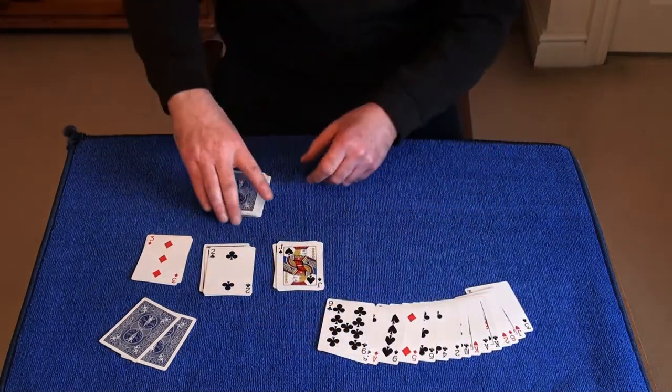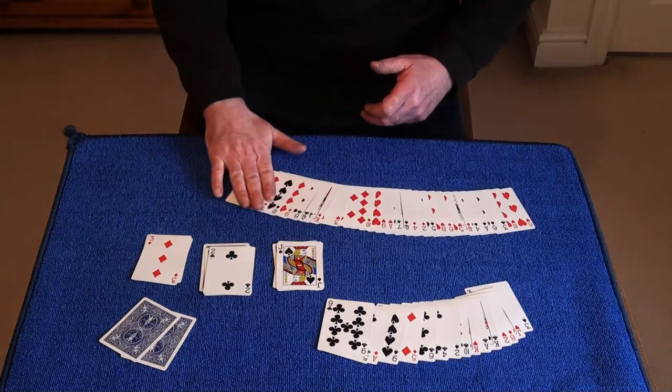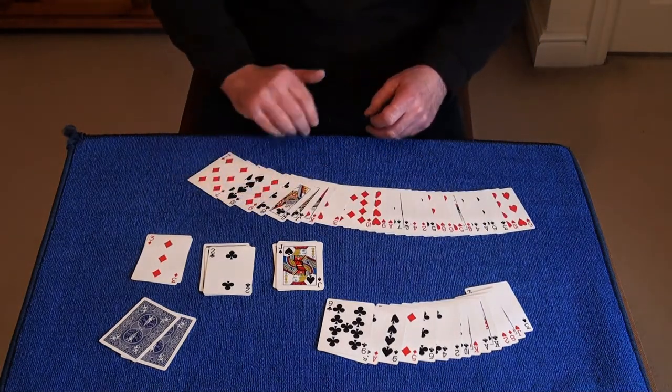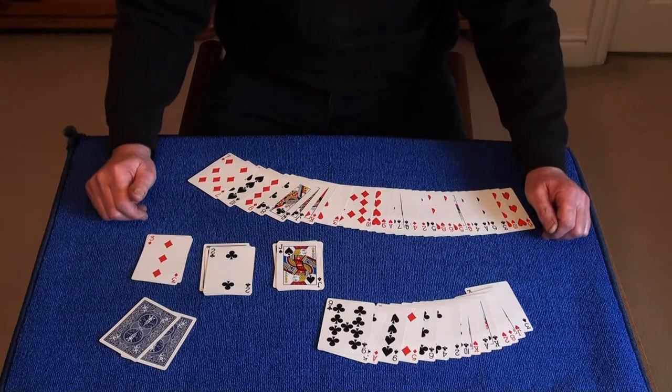I'm just going to show you all the cards are different, and all these cards are different. And this is my version of Joseph B's Just Absurd. I hope you enjoyed this, and thank you very much for watching.